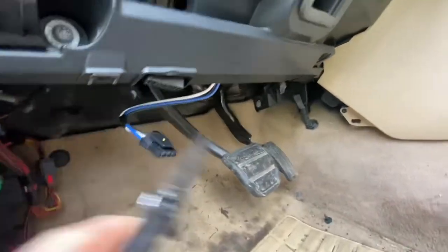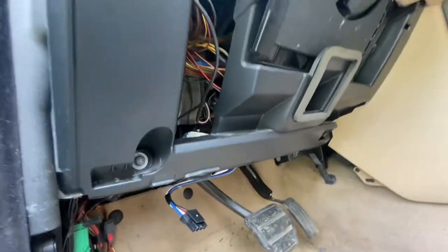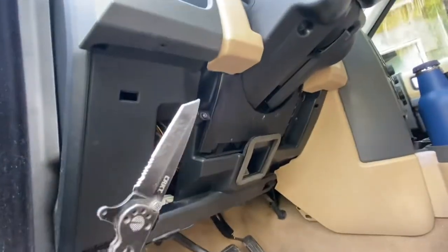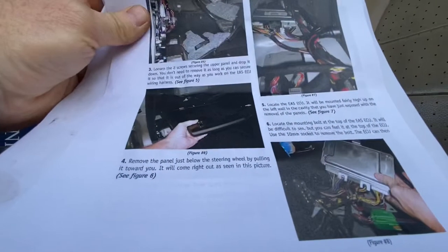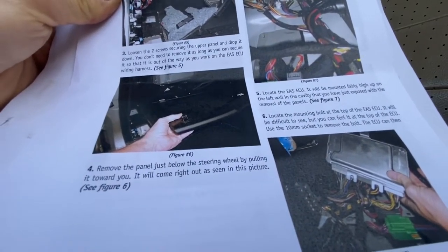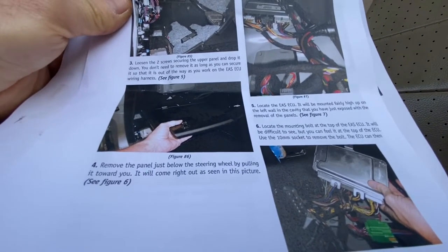I just removed the underneath panel — screw here, screw here. They said to move it out of the way, I just took the thing right out. The panel under the steering wheel just pops out. Now we have to locate the EAS ECU. It will be mounted fairly high up on the left wall in the cavity just exposed with the removal of panels. Let's see if it's up here — I'm guessing that is this little metal box.